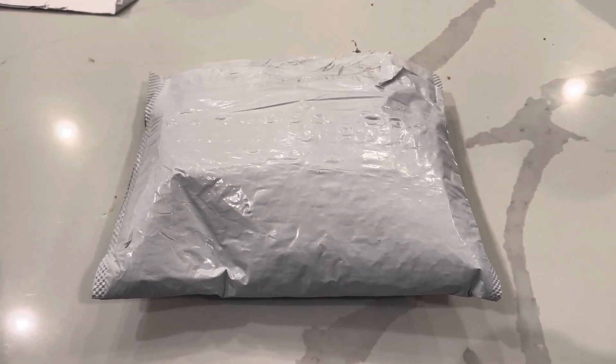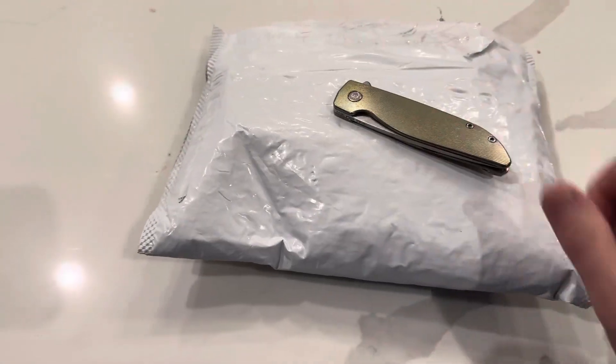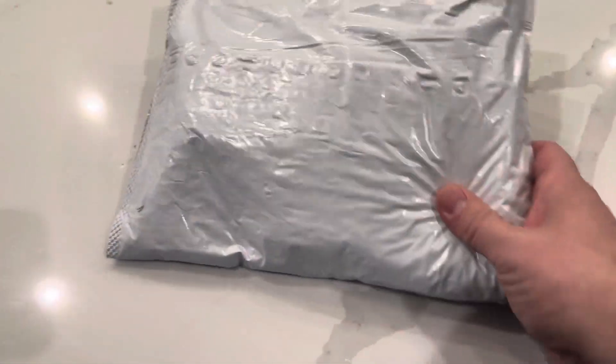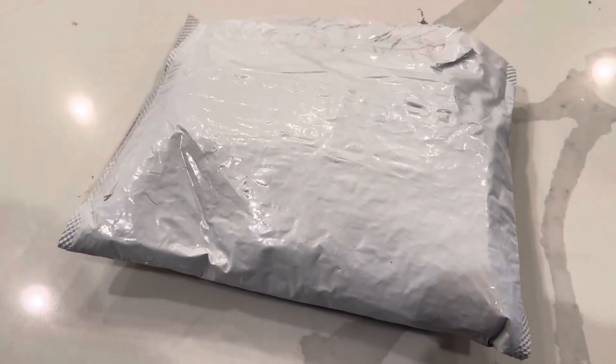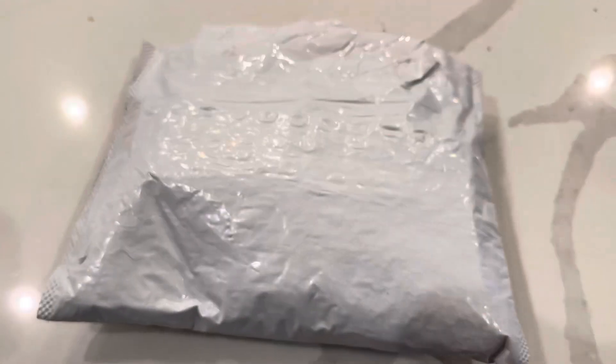Hello, what's up guys, Steve here with Scotch and Things. You are getting a shaky hand cam unboxing. This is what I use to unbox it — a bag of beef jerky. I pre-cut it because one, I'm on my tripod, and two, I had to be careful opening it so I didn't damage anything inside.